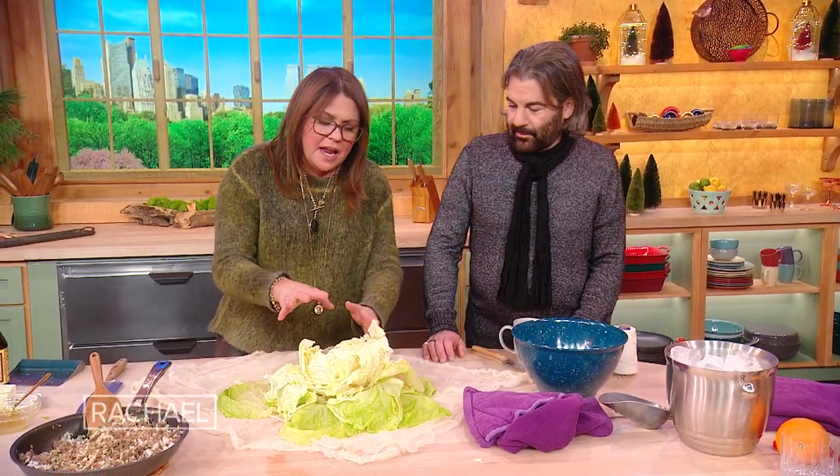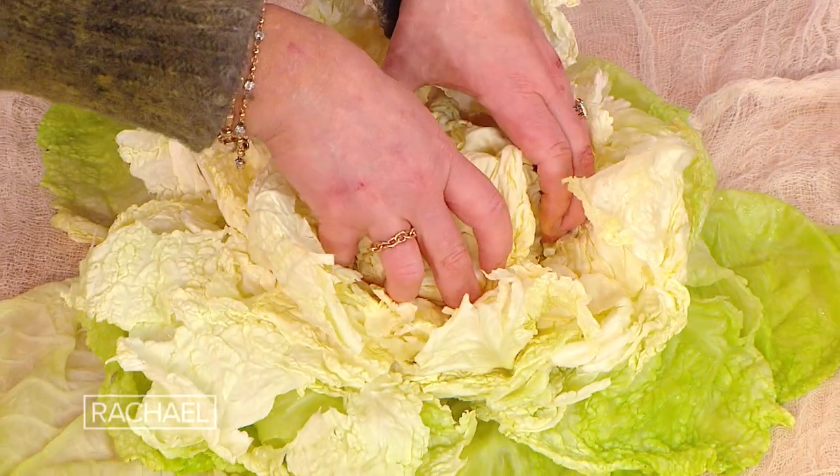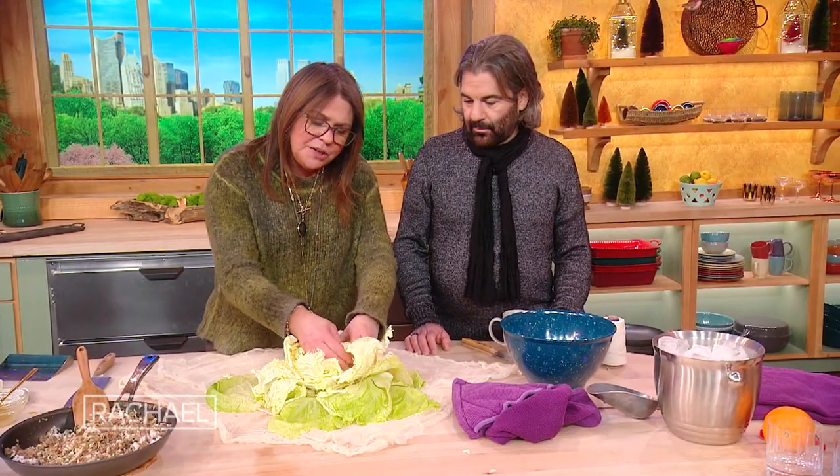Put the cheesecloth down on your counter. When the cabbage comes out of the water, put it on a dish towel and let it drain — turn it upside down, let it hang out, let the leaves fall out a little bit, and then loosen up those outer leaves. The core area will still be a little tough; if it's too dense, you can trim it out and add it to soup, ribollita, minestrone, or pasta later in the week.